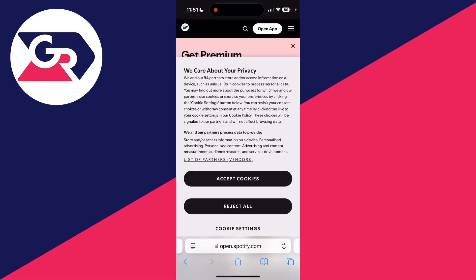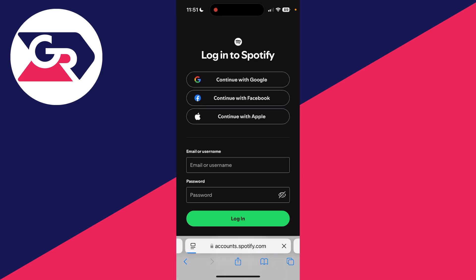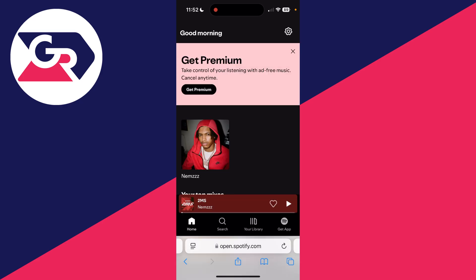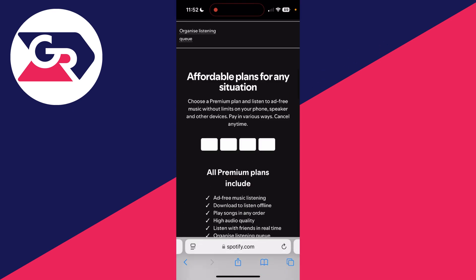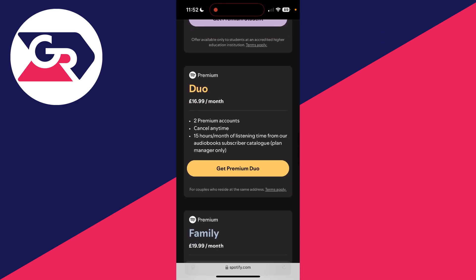Go to the top right and press the three lines, then press Login and log into your account. Once successfully logged in, press the gear or cog icon in the top right, then press Premium in the list. Tap 'View all plans' and scroll down to find Premium Duo.